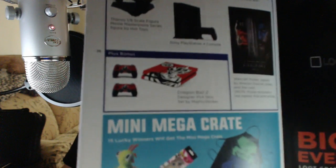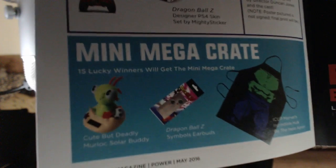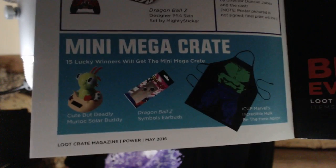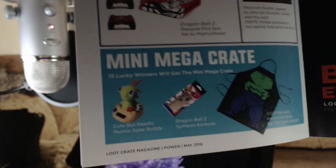Get down here — yeah, also that's supposed to be Goku. Goku! I want that, that looks amazing. And then you have the Mini Mega Crate. Who doesn't want to be the Hulk? The Big Green — who doesn't want to be? Come on.